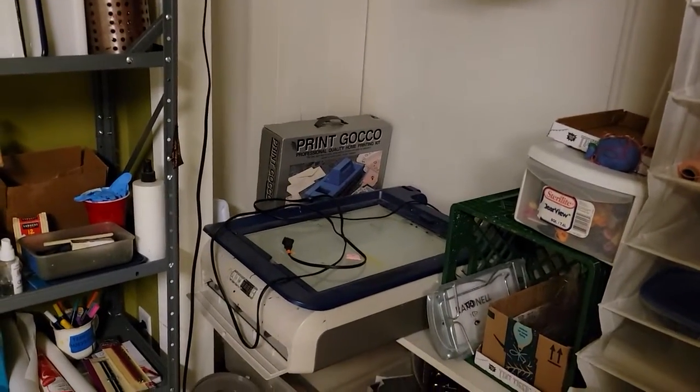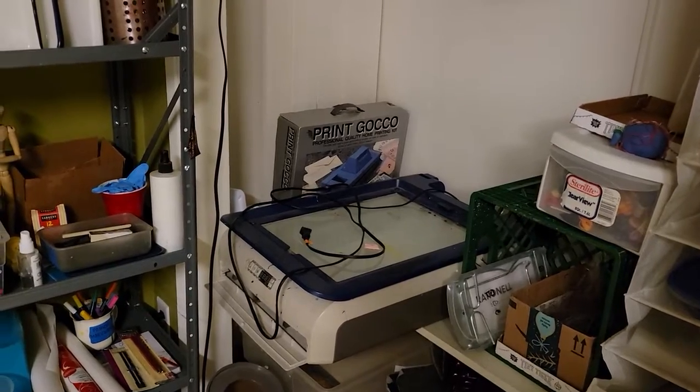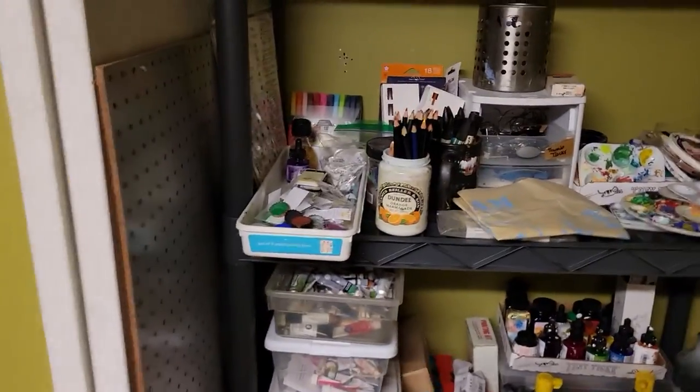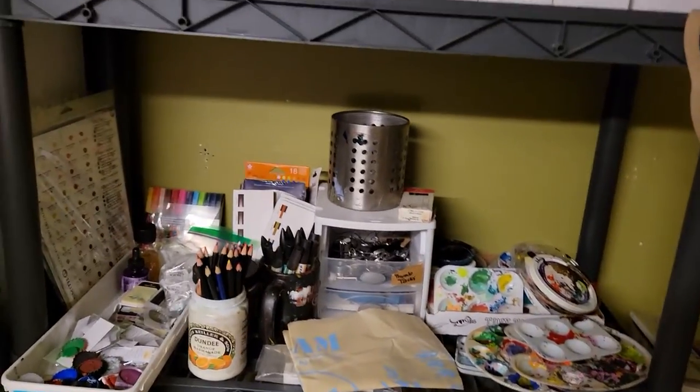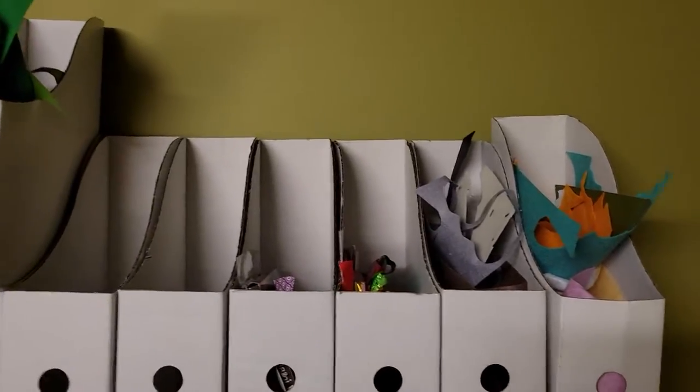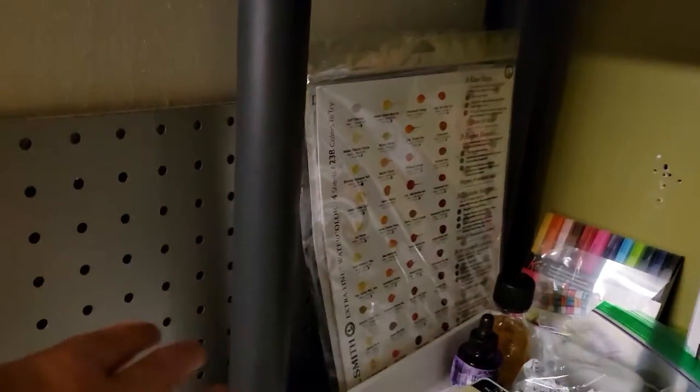This closet has easels — everything from tabletop to a fancy French plein air easel and a gigantic easel that'll hold up a huge canvas. That contraption in the back is a big light box, which can also be used for exposing screen prints. And the fun shelves over here are our last thing to show you — we've got felt, tissue paper, and construction paper.